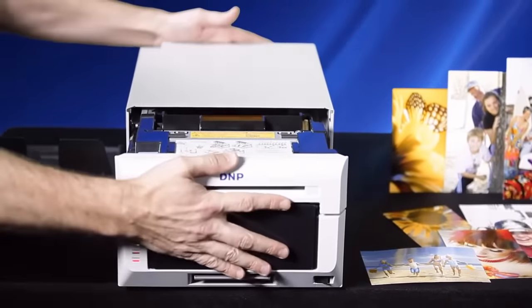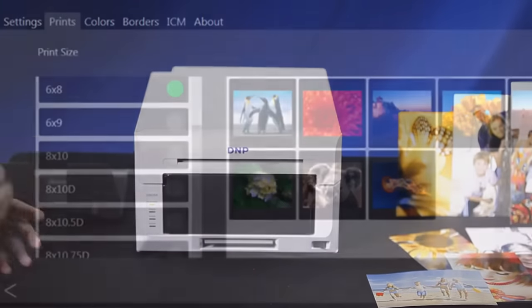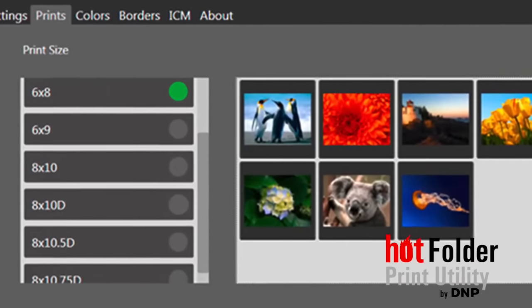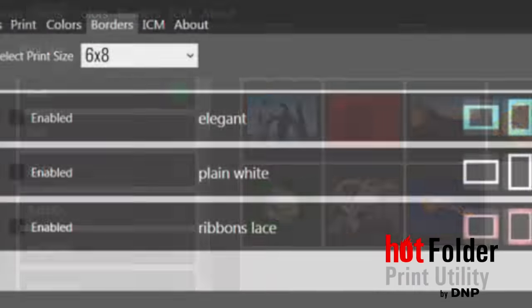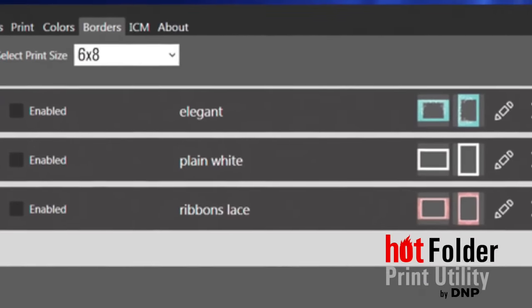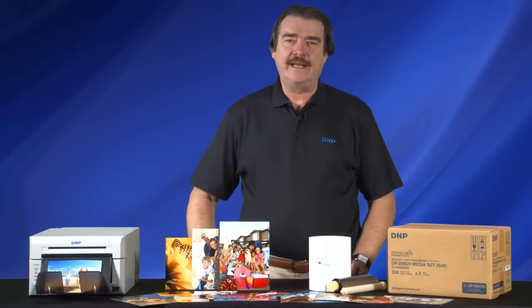DNP's free PC program Hot Folder Print has been updated to support the DS620A as well. This simple program provides status detail for the printer such as remaining prints and errors, and it streamlines photo printing. Features include auto image resize, auto print, adding a border, and more. Visit our support page to learn more and download it today.